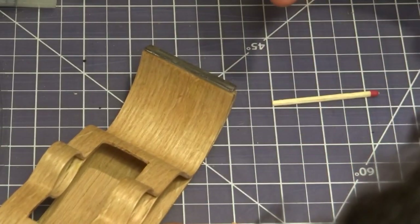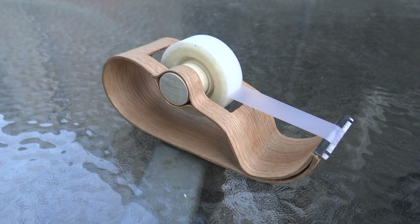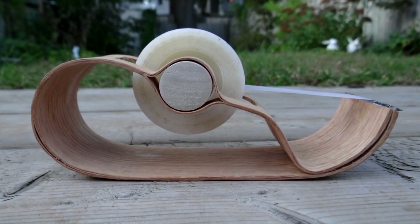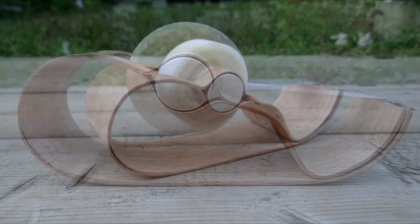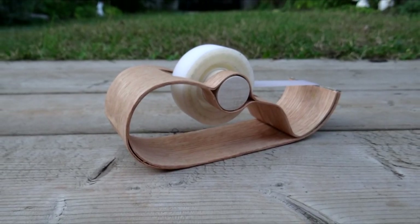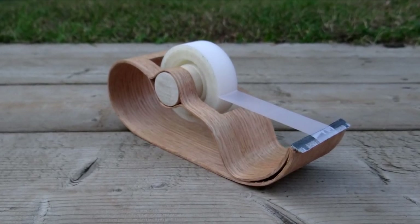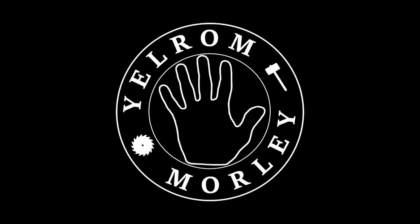For my first experience doing bent lamination, I'm really pleased with how this project turned out. Shoutout to Ben Uater for demonstrating the two-step forming technique in his video, and shoutout to the whole Modern Maker podcast crew for giving me a reason to try a new technique. I definitely want to do more bent lamination in the future. Thanks for watching, and check out the rest of my channel for lots of other projects.